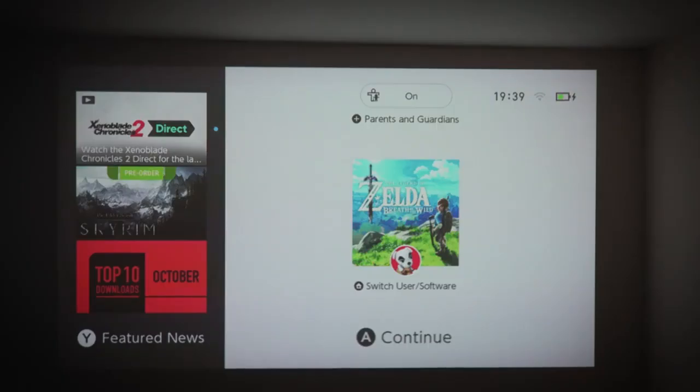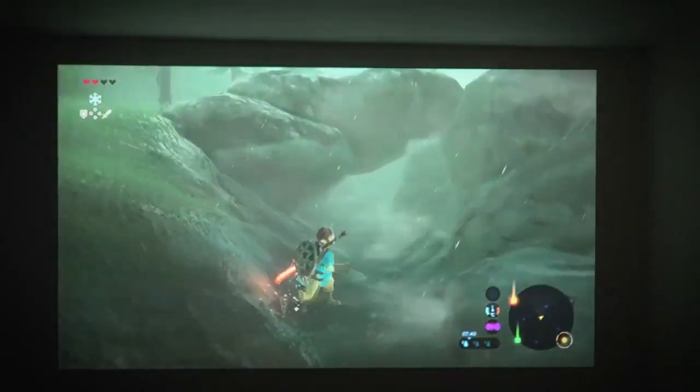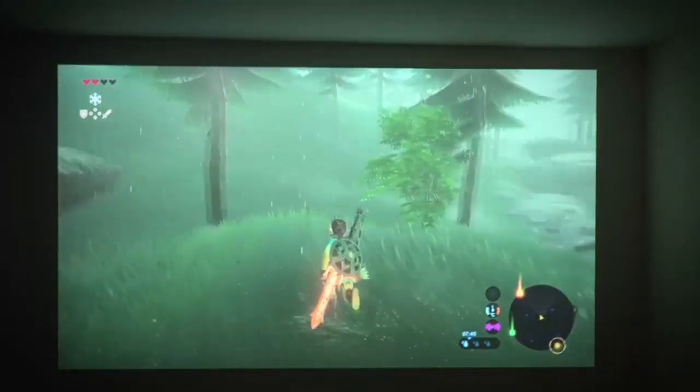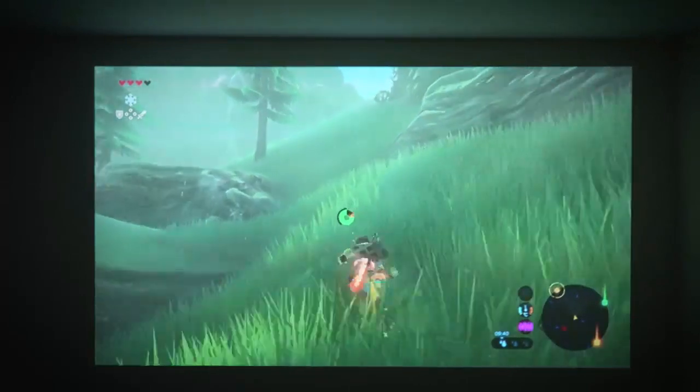You might be thinking that watching 1080p sample videos on YouTube is one thing, but I want to see this work in real life. So I went ahead and hooked this up to my Switch, loaded up a little bit of Zelda, and you can see the results for yourself. Unbelievable — playing Zelda off the Switch at 80 to 90 inches of display is unreal.